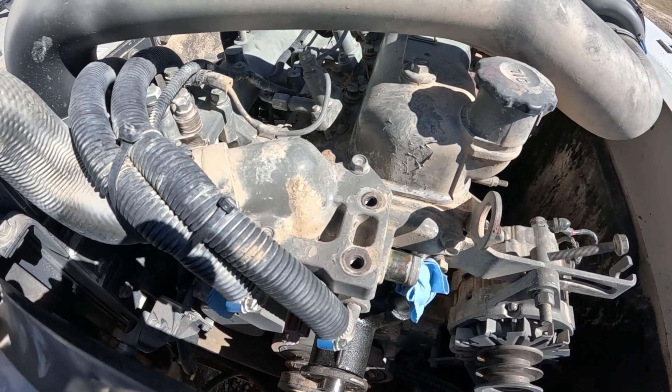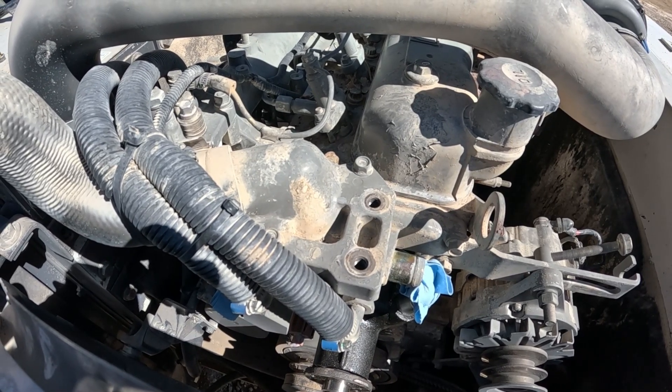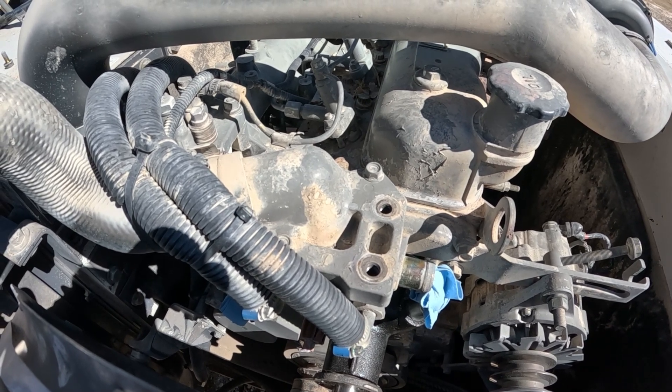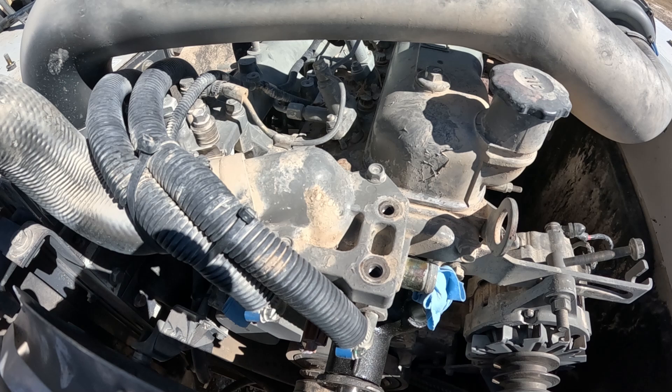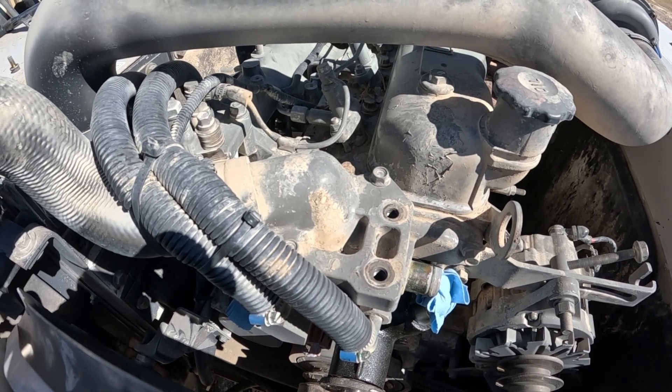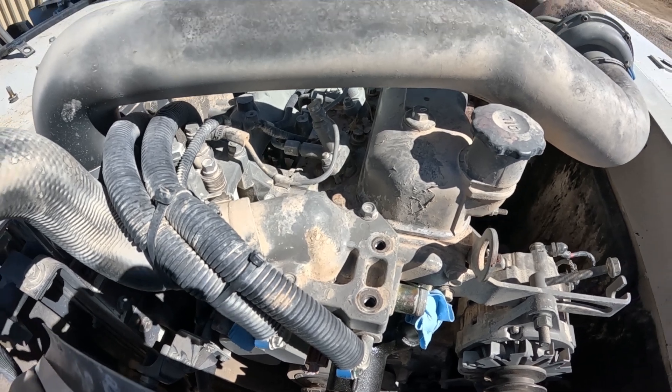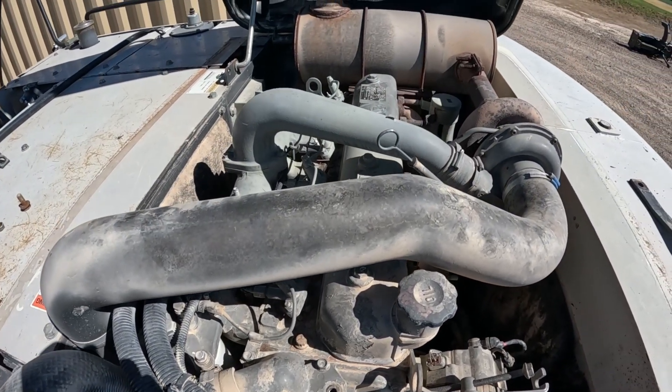Hey there, Tubers. This video is going to be on the removal and replacement of the thermostat on my 2004 Link Belt 210 LX Excavator. This has the Isuzu 6BG1T engine in it — it's a six-cylinder engine.